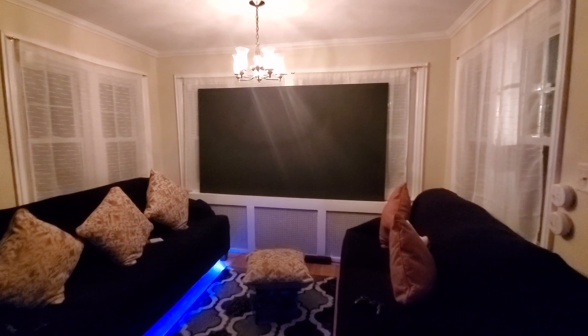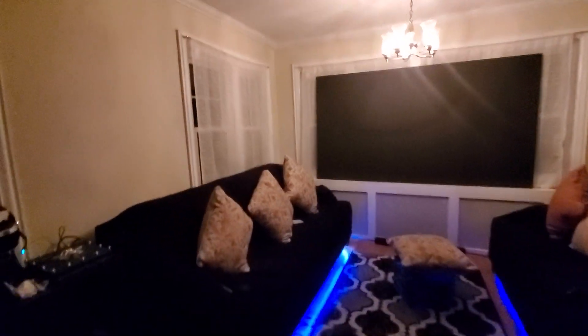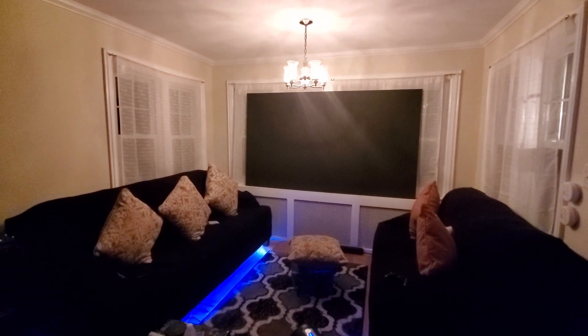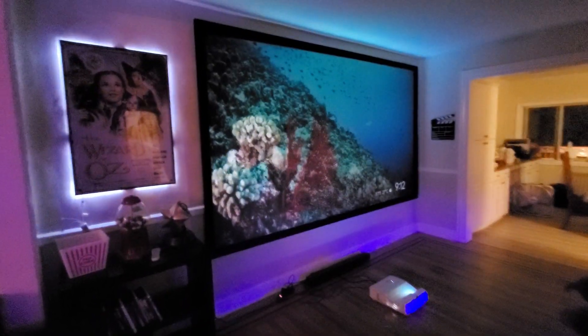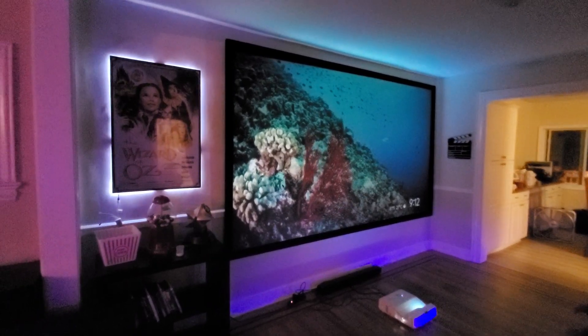I've done demonstrations on styrofoam, plexiglass, glass — all different types of surfaces. I decided to use my 106-inch screen, which I coated to black, since I already have a 135-inch version in my theater room using my ultra short throw projector, which is only supposed to do 100 inches, but with our technology we can do 135.